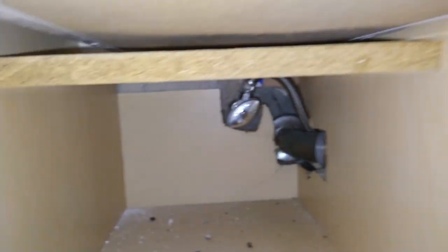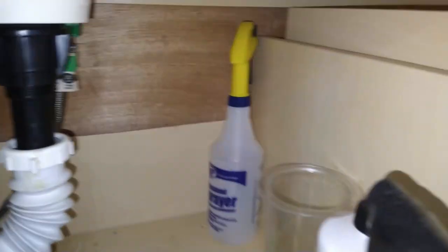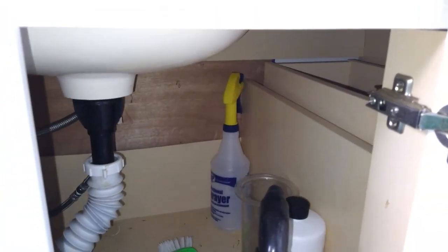You can see the tile was tiled around it when it was originally installed. There's no way to get back there — you can see the drywall. All of that needs to be removed, sealed, and figured out, because they're inside the structure and we need to get it out.